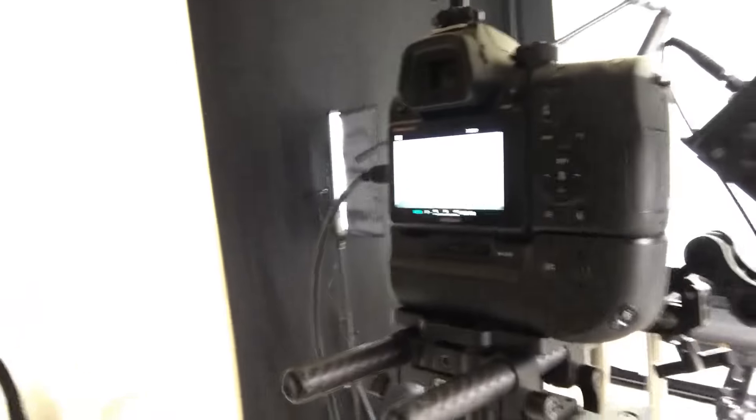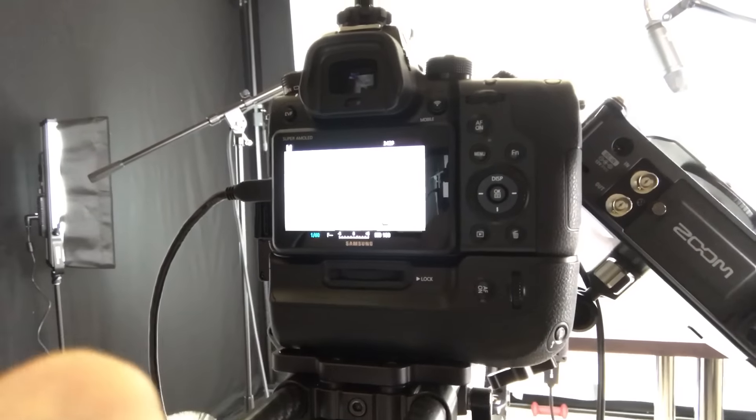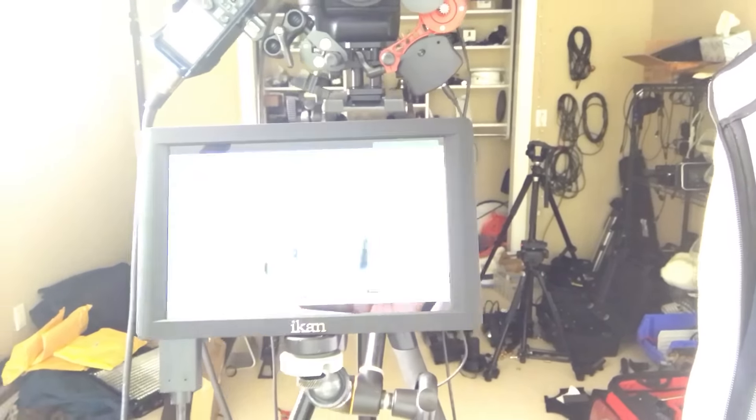Let's get the thing set up. Now let's get the camera. Looks like my camera is all ready to go. You can't see it because my phone is not adjusting for the brightness in here because it's really bright. Got my camera ready. Let me get my external monitor ready. There we go. It's really bright in here.